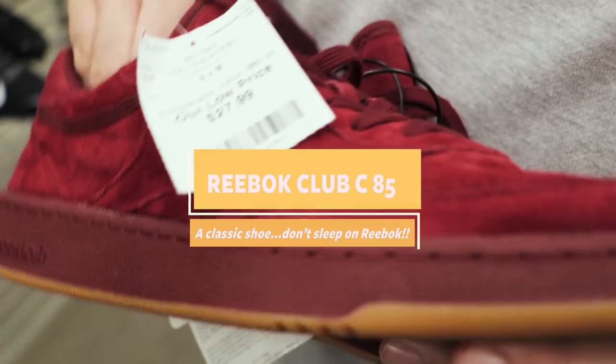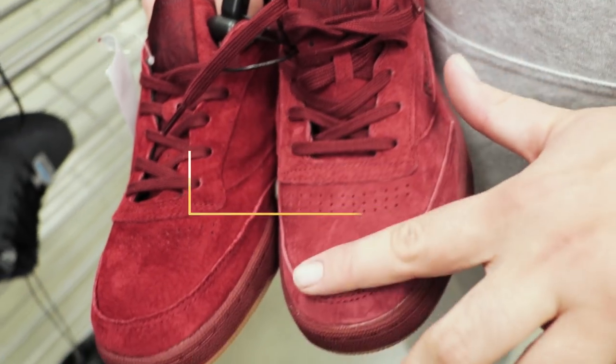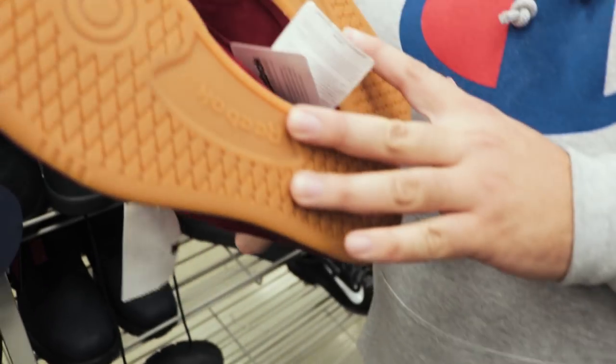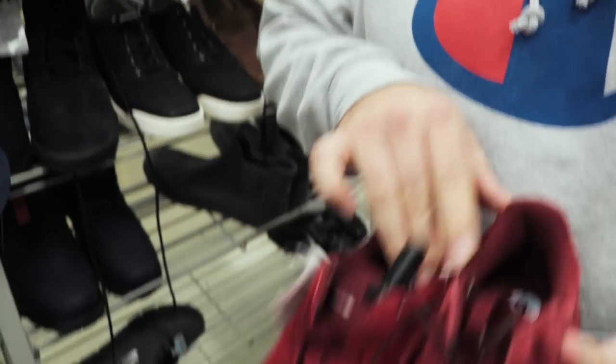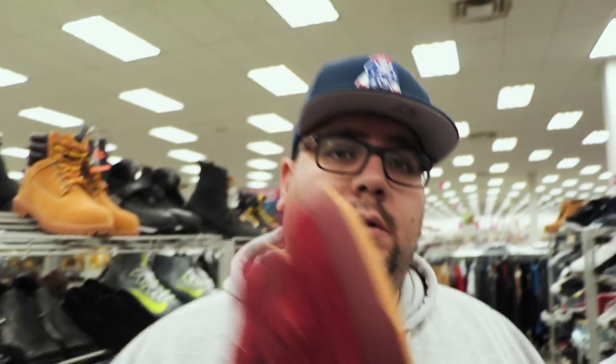I'm really big into premium suede — like huge. And I'm also big into Reebok classics, especially the Club C models. These are pretty cool and they have really premium suede. You see that butter right there? Super plush. Reebok is a brand that just doesn't get a whole lot of love, but their classics are really nice, especially with the OG Starcrest and the Vector logo. But that freaking triangle they have modern right now — I hate it. These are nice though, they have like the red wine color, got the gum bottoms. Nice all-purpose shoe — I wish they were my size. They're a size 9. 27 bucks. Not too bad.